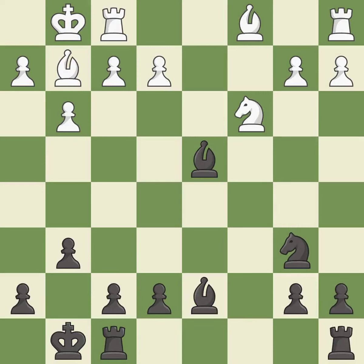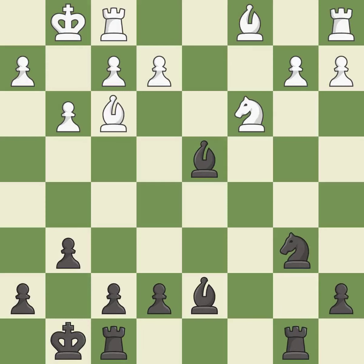This gives away a free pawn — it is an inaccuracy. That was a free pawn; it is best. This activates a piece and simultaneously wins time by attacking an opposing bishop — it is best. This threatens to take an open file with a rook. This allows the opponent to take an open file with a rook — it is an inaccuracy.